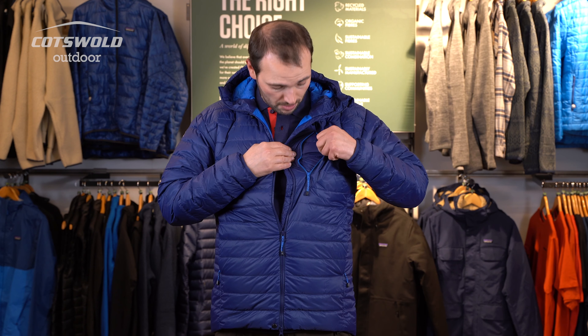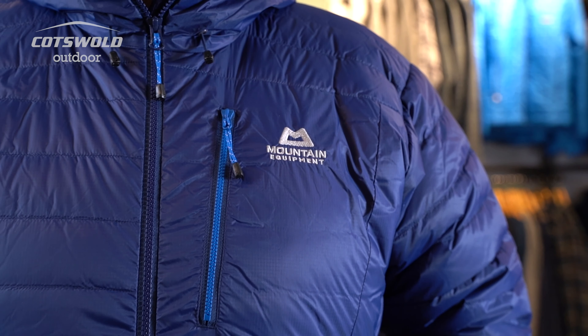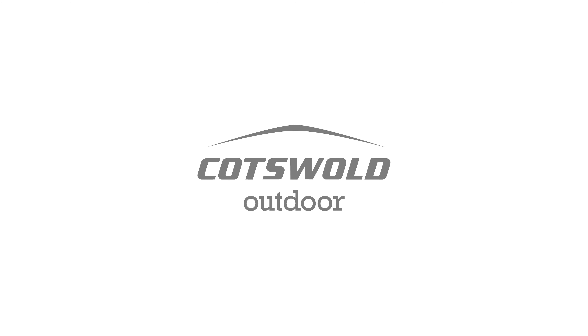Hi, I'm Tom from Cotswold Outdoor in Harrogate, and I've currently zipped myself into a large size of the Men's Mountain Equipment Baltoro jacket. The Baltoro is a really innovative mid-weight down jacket with 162 grams of 700 fill power traceable down filling to keep you warm.